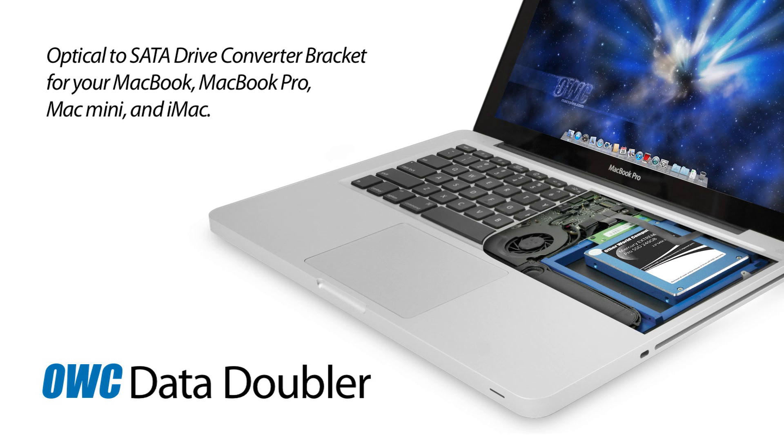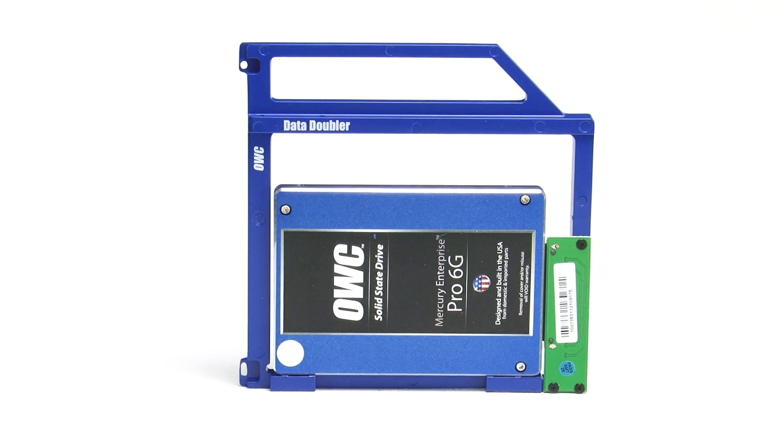Add one of our Mercury SSDs to your laptop's optical drive bay with the perfect fit OWC Data Doubler.